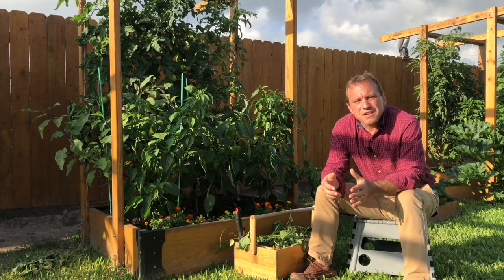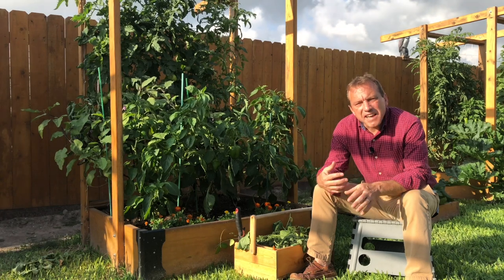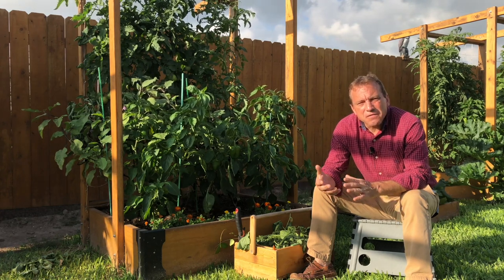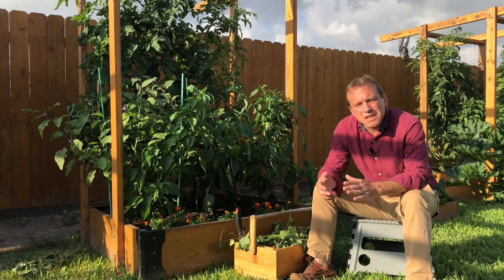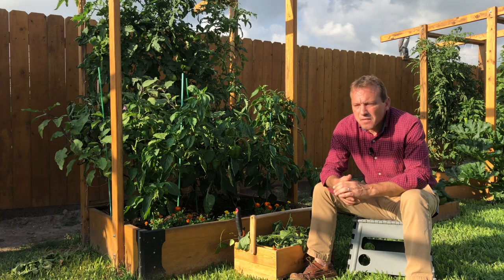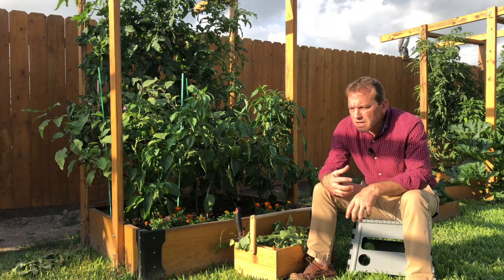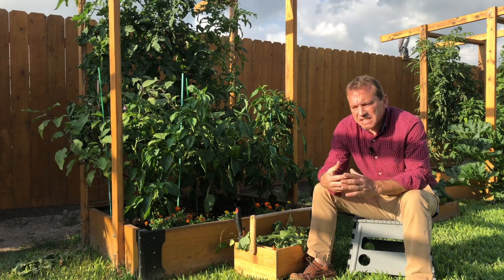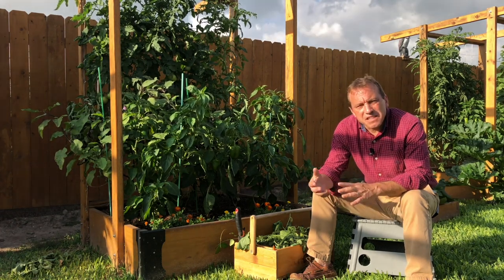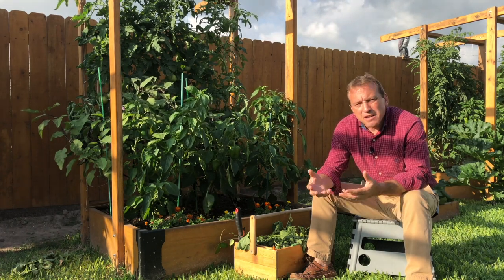Another benefit of pruning tomato plants is it allows us to spot problems early enough to take action before too much damage is done. Specifically, it allows us to identify early pest damage like damage from the tomato hornworm caterpillar, which can decimate a plant in a matter of days. If we let all those suckers grow, the plant becomes a jumbled mass and it's very difficult to get in there and see problems.